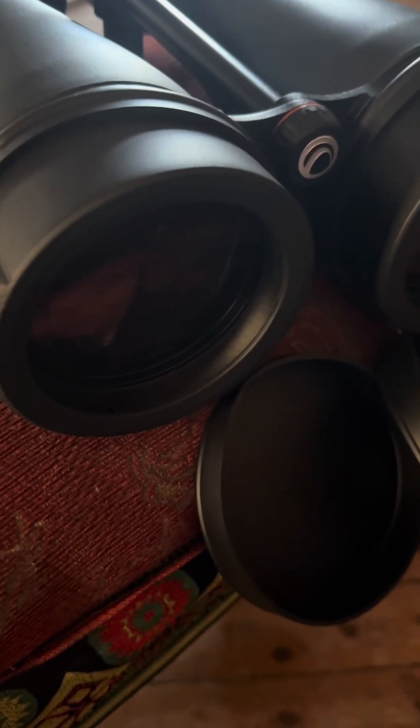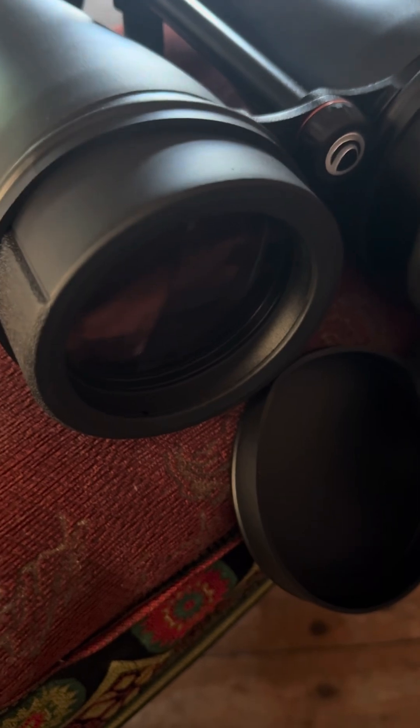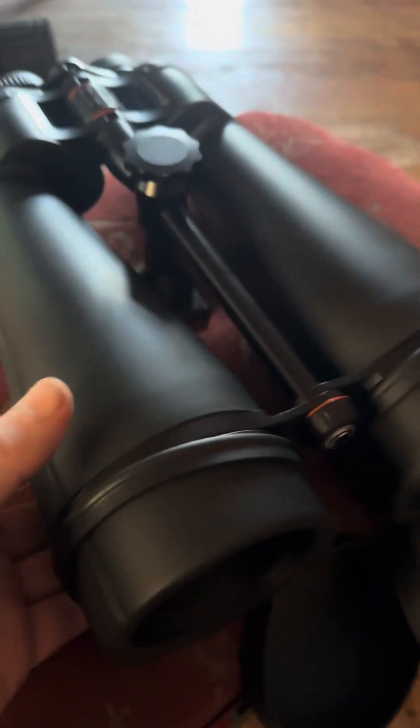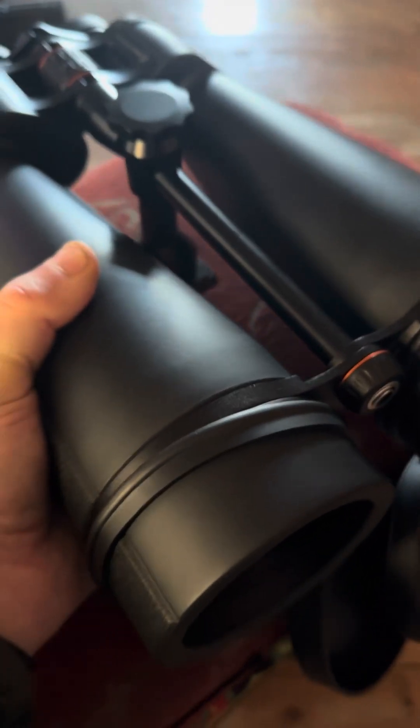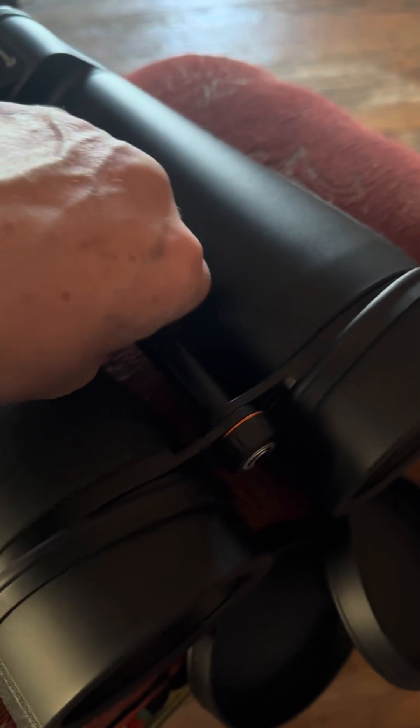These are 20x80s, which means you've basically got an 80mm refractor times two. There's no doubt they're quite lightweight actually — they're built to be light because they're huge.